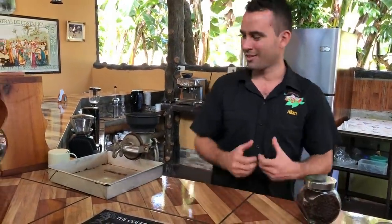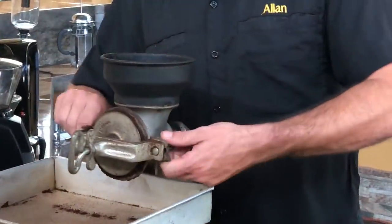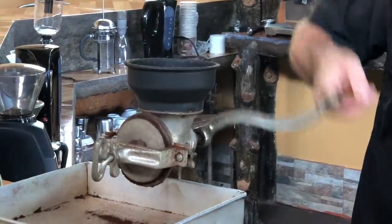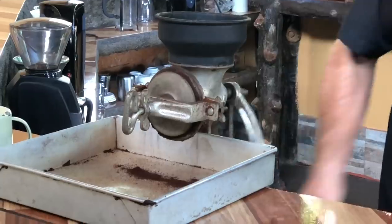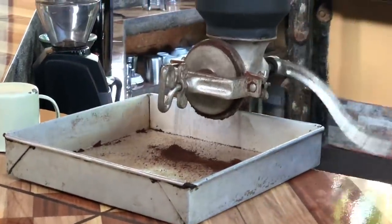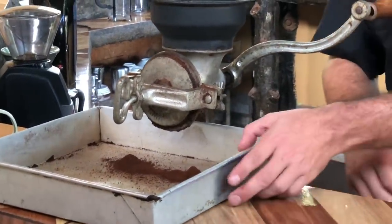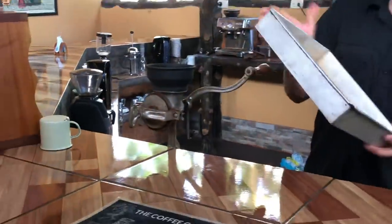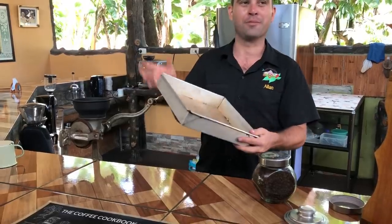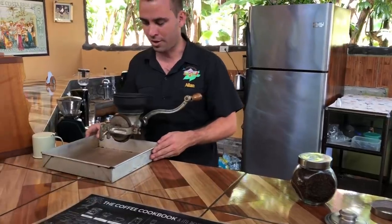If you can avoid the fridge and use the coffee in less than one month, that would be great because it stays much, much better. This is a very traditional grinder — later the guide is going to grind the beans here too. First we always clean it, we remove the coffee that's inside. That coffee we don't use — it's probably from yesterday's tour so it's not fresh anymore. We want very fresh coffee.